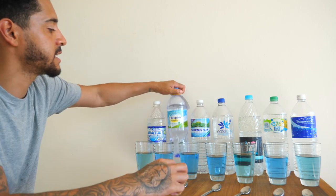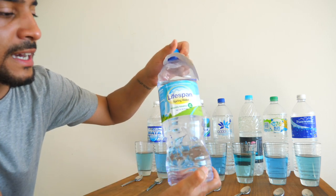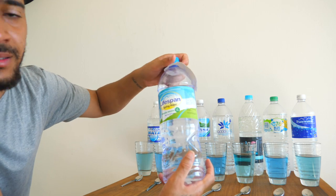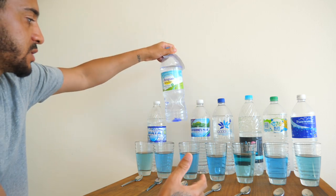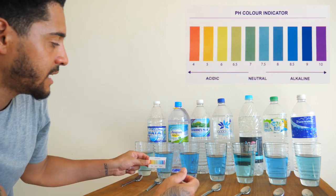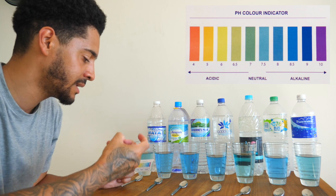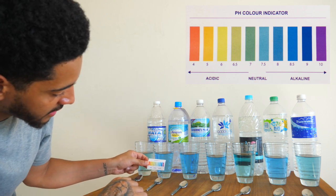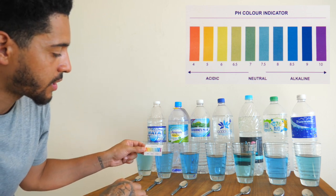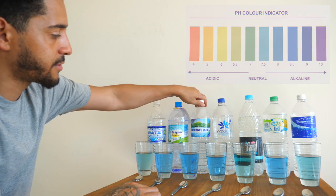Moving on to the next one — Lifespan. This one says Lifespan spring water, naturally alkaline, 7.9 pH. A 7.9 pH is obviously an alkaline water — that's about an 8 — which aligns with what they've said. The colour pretty much matches the 8 on the indicator, so we're giving Lifespan a pH of 8. This is a good water brand.